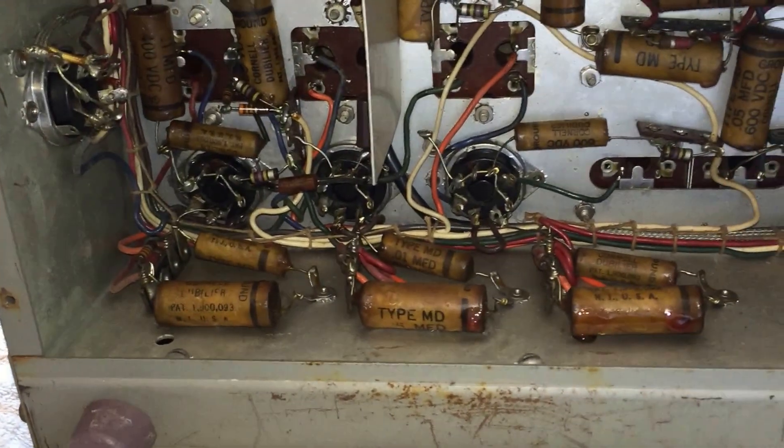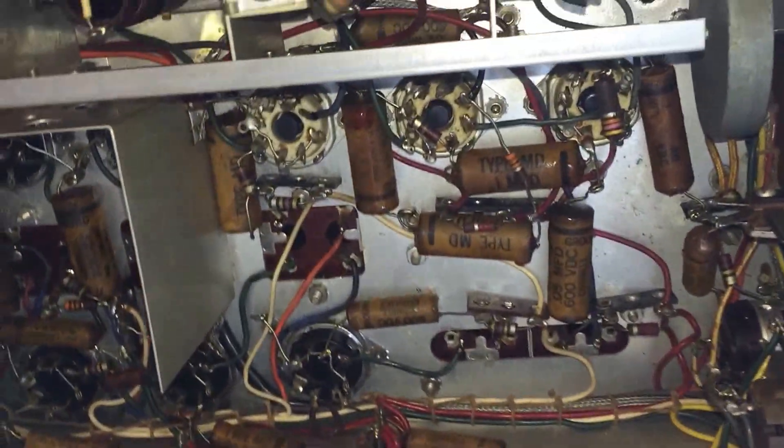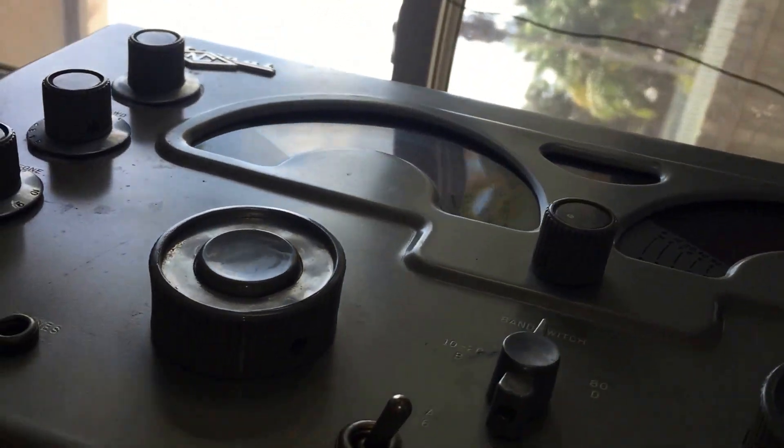Well, this is it — this is the project that it all led up to. This is the National NC-173. You can see it; I have it on the table sideways, obviously.